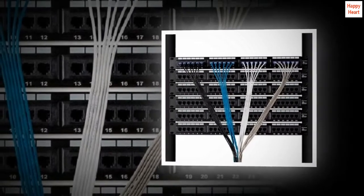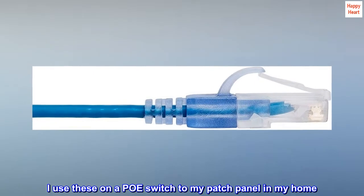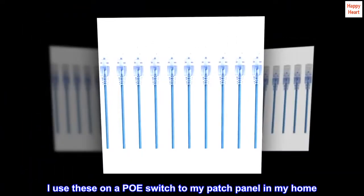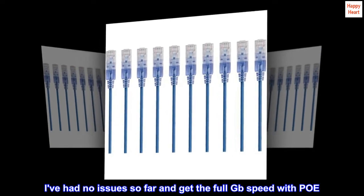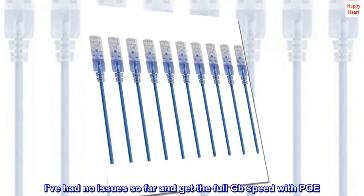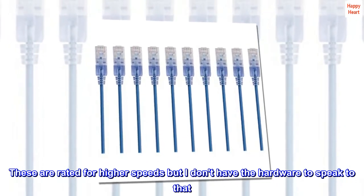Top review from the United States: I use these on a PoE switch to my patch panel in my home. I've had no issues so far and get the full gigabit speed with PoE. These are rated for higher speeds, but I don't have the hardware to speak to that.